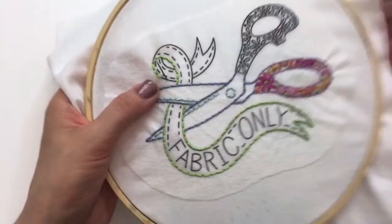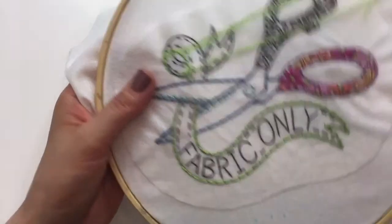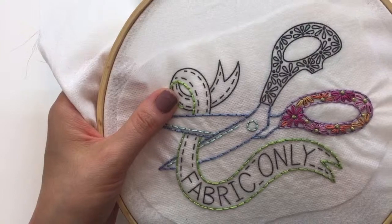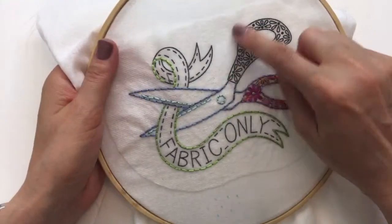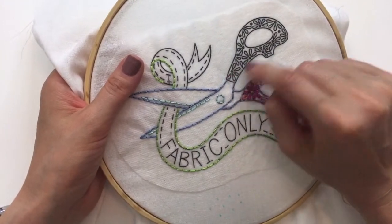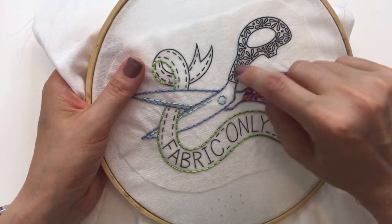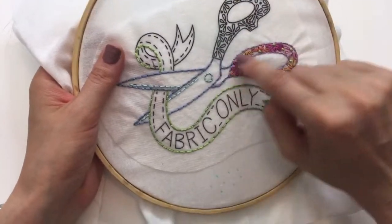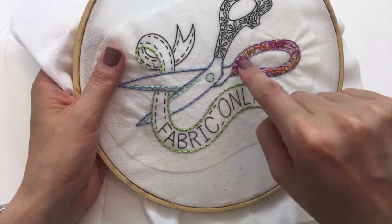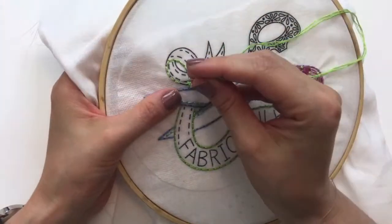I'm going to finish this outside part of the ribbon, and then I'll jump over to this handle — we'll outline stitch it in purple first, at least the outside, maybe the inside right away too. Then we'll do the same way we did this: outside first, then all the little French knots on the inside, and then get that inner circle when we're done.